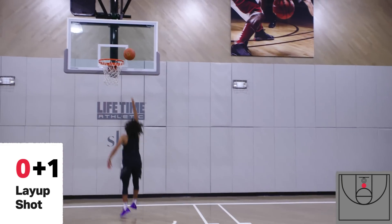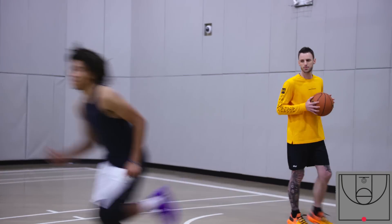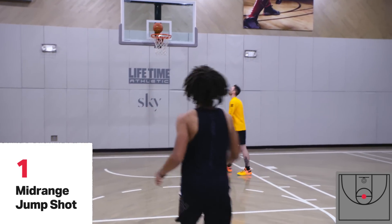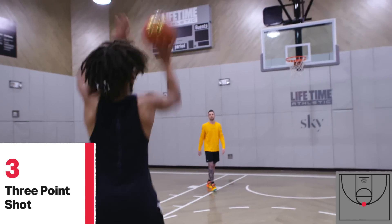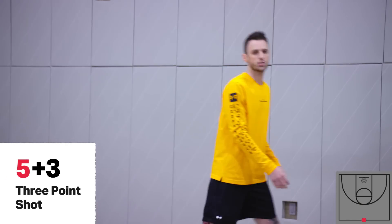The layup is worth one point. Back to midcourt. The midrange jump shot is worth two points. We got three. Back to midcourt. The three-pointer is worth three points. Way to shoot it. We got six.